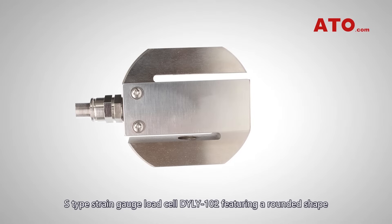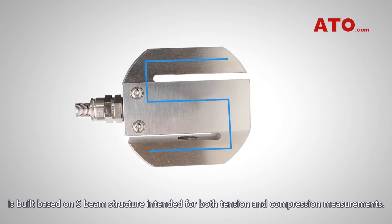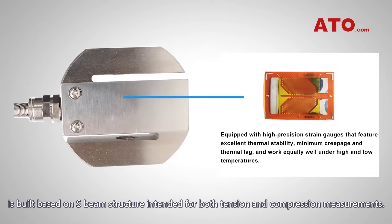S-type strain gauge load cell DYLY-102, featuring a rounded shape, is built based on an S-beam structure intended for both tension and compression measurements.